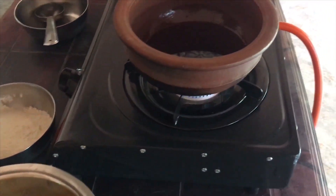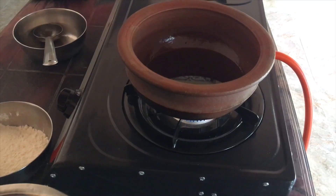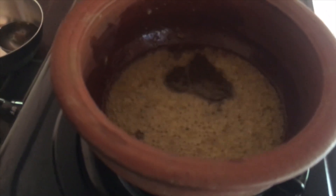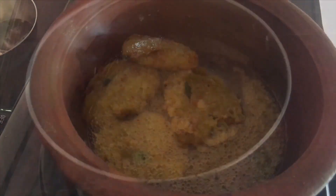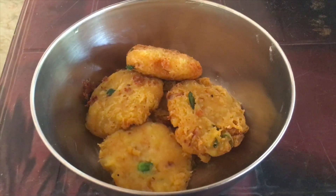Let's wait for it. Let's take a look at it. Now we are ready for this dish. It's good to see gold.